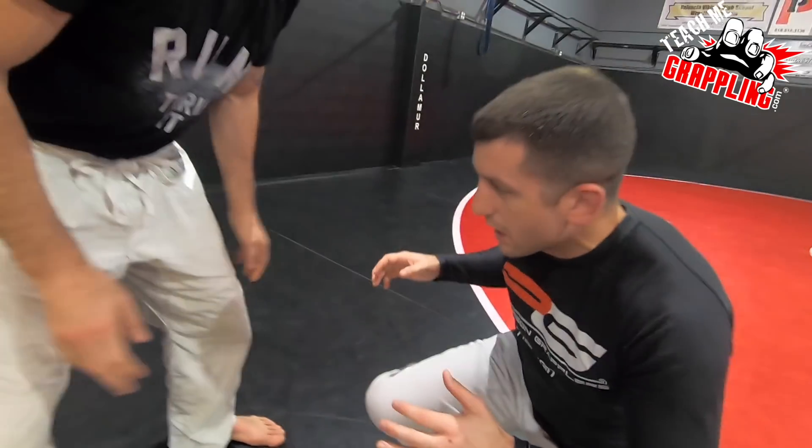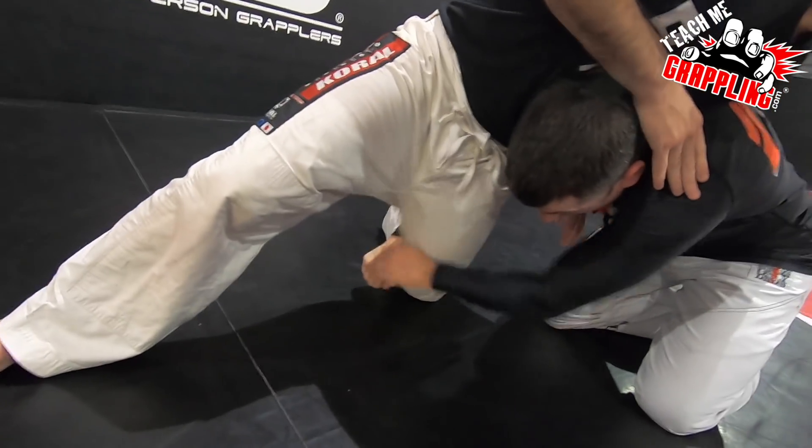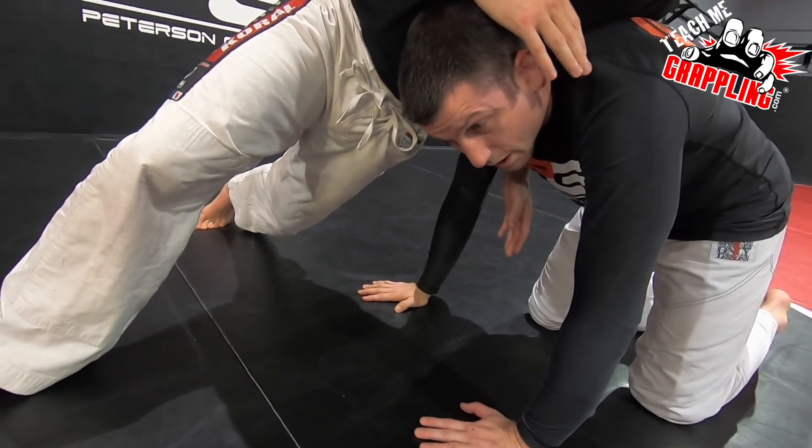So what I want to do is — I shoot, the guy sprawls. If I lose control, like where I cannot lock, say he sprawls a little bit more, I want to stay up here on my hands. I don't want to give up. Not yet.